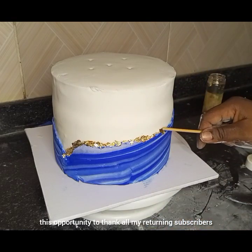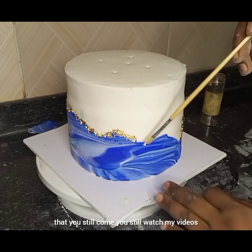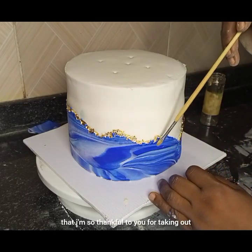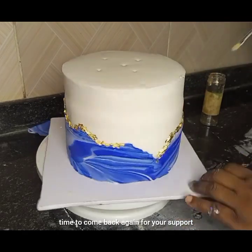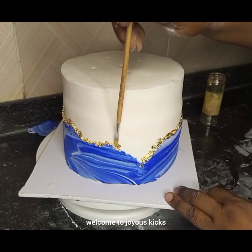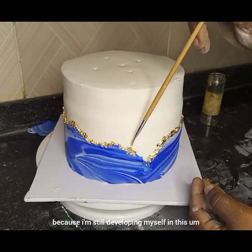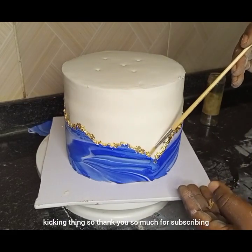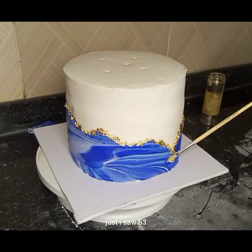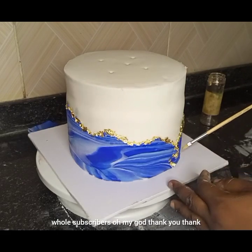I want to use this opportunity to thank all my returning subscribers — thank you so much, it means a lot to me that you still come and watch my videos. I'm really grateful for your support. For my new subscribers, welcome to Joyous Kids and More, where we learn from scratch because I'm still developing myself in this cake decorating thing. I'm so amazed — from 43 subscribers I saw 53, that's 10 whole new subscribers! Thank you, thank you, thank you — I promise you will not regret coming here.